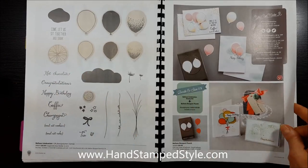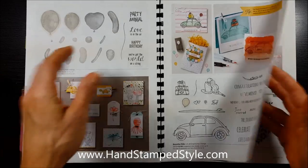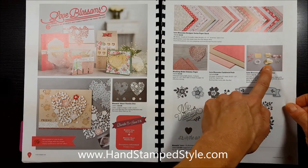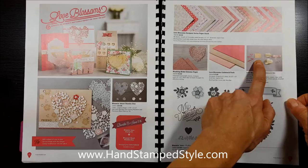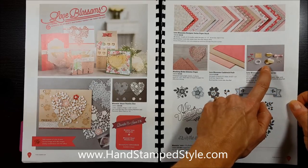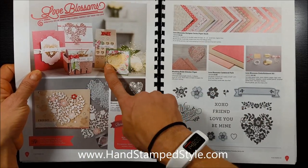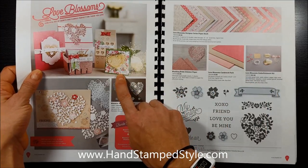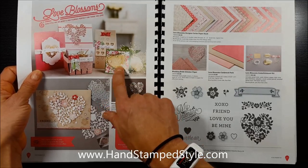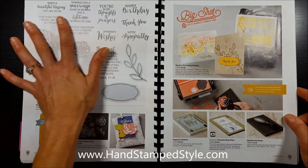The bundles they've offered in this catalog are so fun — you're going to love them. For instance, this Love Blossom embellishment kit: it's hard to tell how big the items are because the image is much smaller than they actually are. But you can see one of the foil hearts used from the kit in the sample here — if that card is roughly four by four, those hearts are probably three or four inches in size.